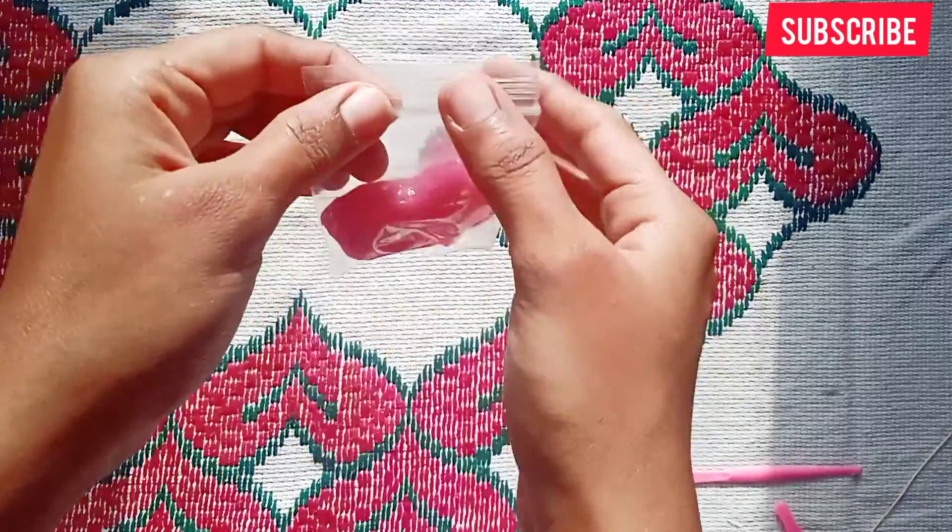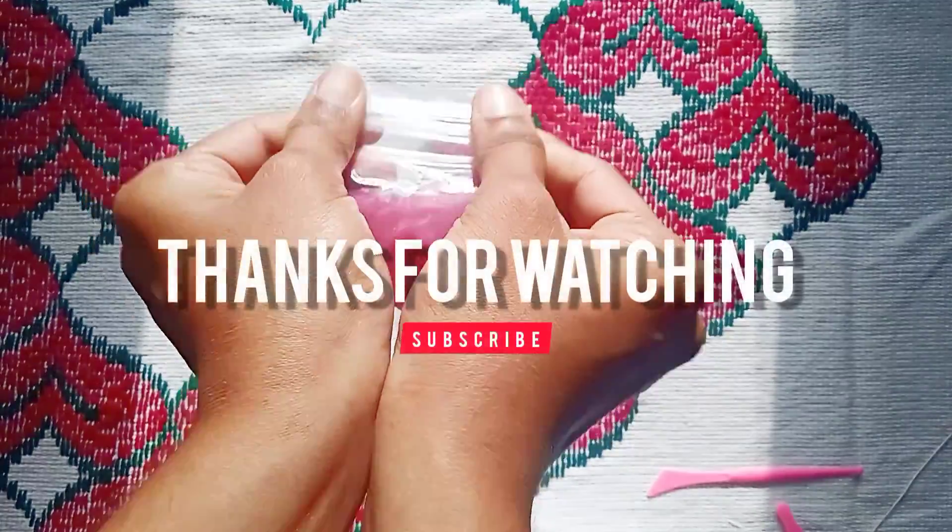You can save it in a zip lock packet — it's useful. I will finish this video, thank you guys.